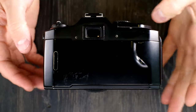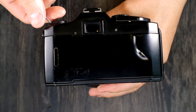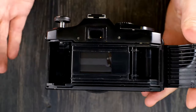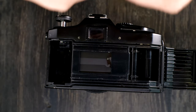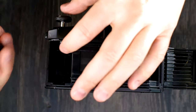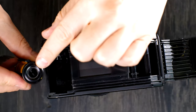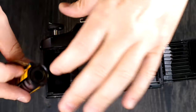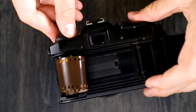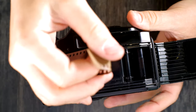Next we're going to load and unload film. To load film, start by opening the film back — grab the film release lever and pull it up until the film back opens. Then grab your film and drop it into the film cassette chamber. There are forks in there that connect to the inside of the film cassette so that when it comes time to rewind, the camera can rewind that film.